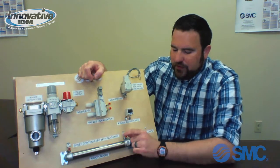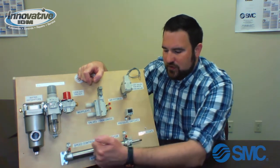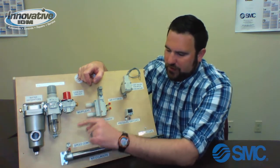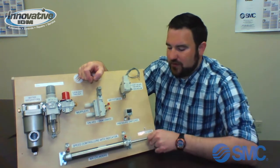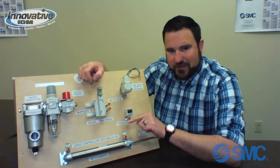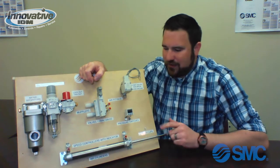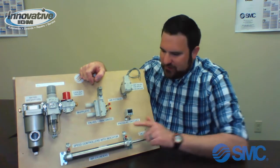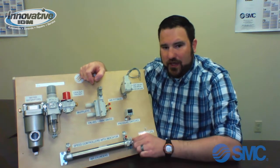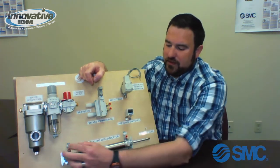The nice thing about this cylinder is that we've already installed little SMC flow controls on it. We have a saying in the pneumatics world: when in doubt, meter out. If I want to control the speed at which my cylinder extends, I don't actually control the speed at which the air comes in — I control the speed at which the exhaust happens. As the cylinder is extending, it's exhausting air this way, so I actually adjust this one to control how fast my cylinder extends. Vice versa, if I want to control how fast my cylinder retracts, I actually adjust this flow control — as my cylinder retracts, it's exhausting air up this port, and I'm restricting or opening up this control to control the speed of the retract. So I can make it extend very quickly or very slowly based on this meter out, and I can make it retract very quickly or very slowly based on this meter out.